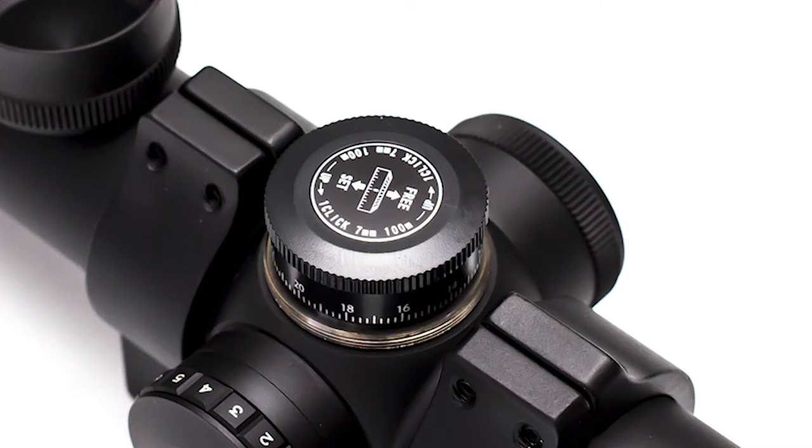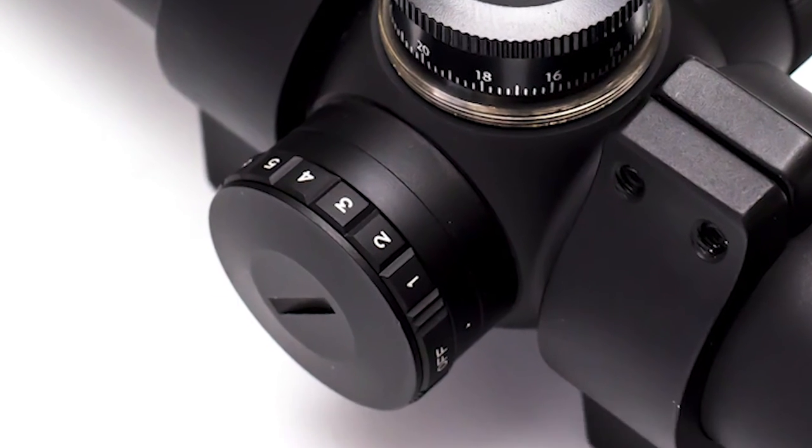The scope boasts a re-indexing system by simply pulling to release and pushing to lock. On the left side, we have the illumination knob, which is extremely handy when shooting in bad light or against dark backgrounds.